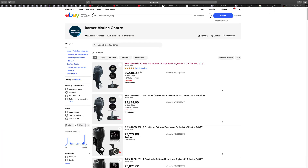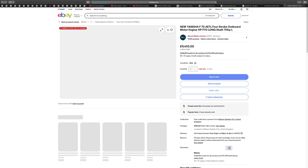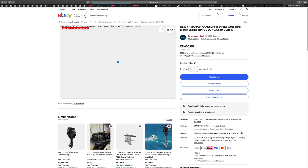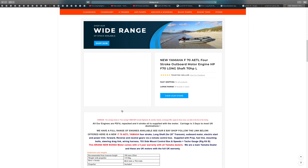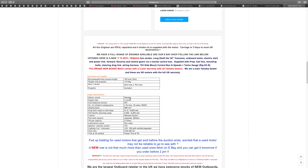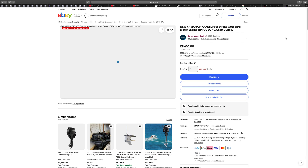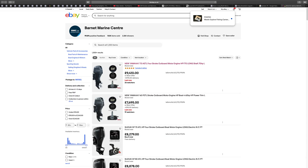The Yamaha F70 is priced at £9,140 — quite a lot for that one. Looking at the specs: gear ratio 2.33 — virtually the same as the Mercury but a lot more expensive. Don't get me wrong — if you could afford it, I'd get a Yamaha because they are so brilliant and so reliable. But I'm just saying there's nothing wrong with the Mercury either.